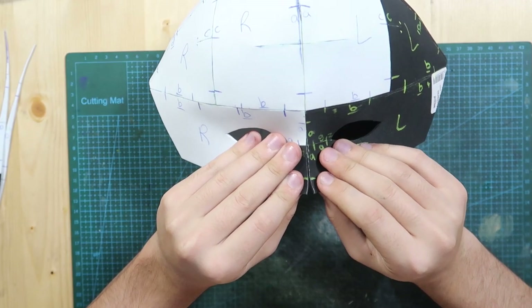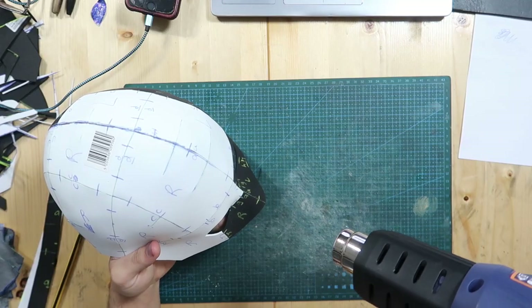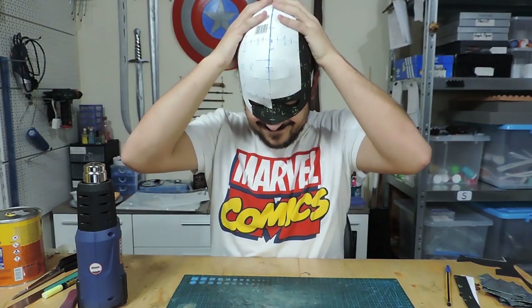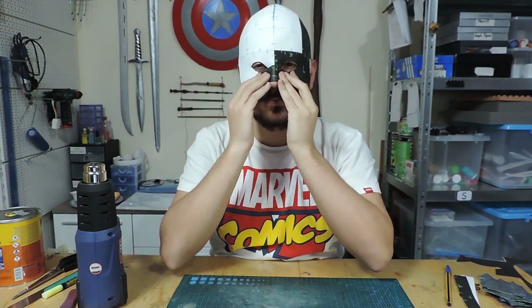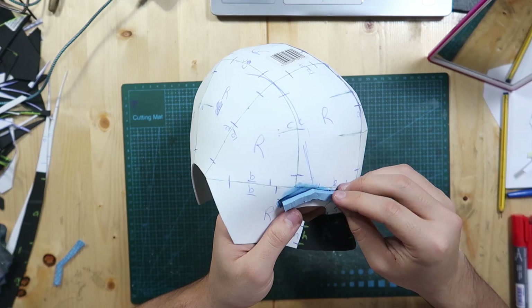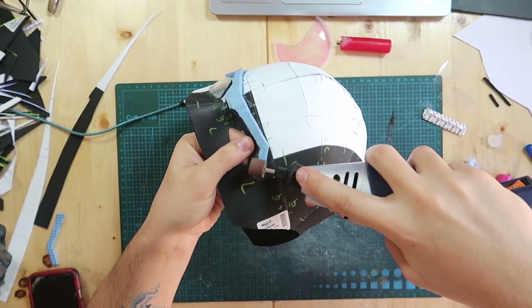Once I had the right fit I glued both halves together. The nose area needed to have a snugger fit, so I heated it with a heat gun and held it in place up to my face — luckily I didn't burn myself because it wasn't that hot. I made the eyebrows thicker by gluing on floor mat foam and then shaped them.